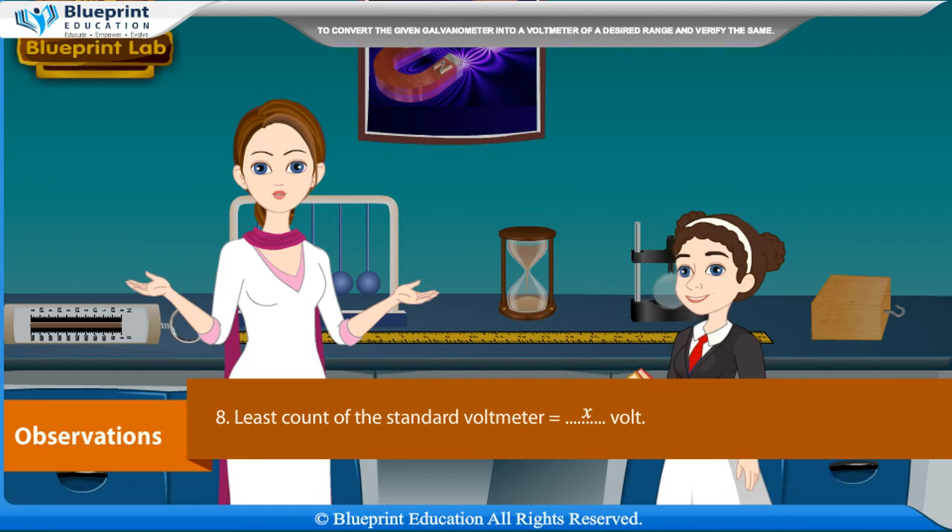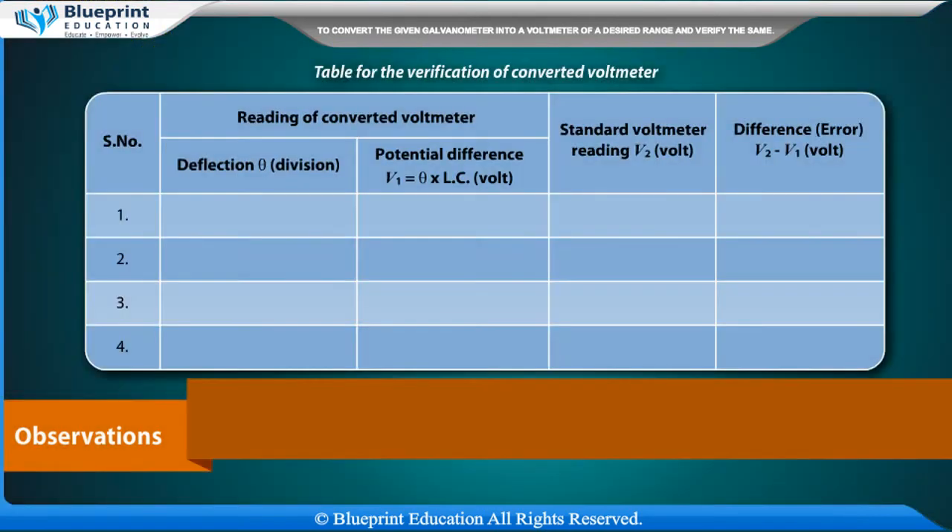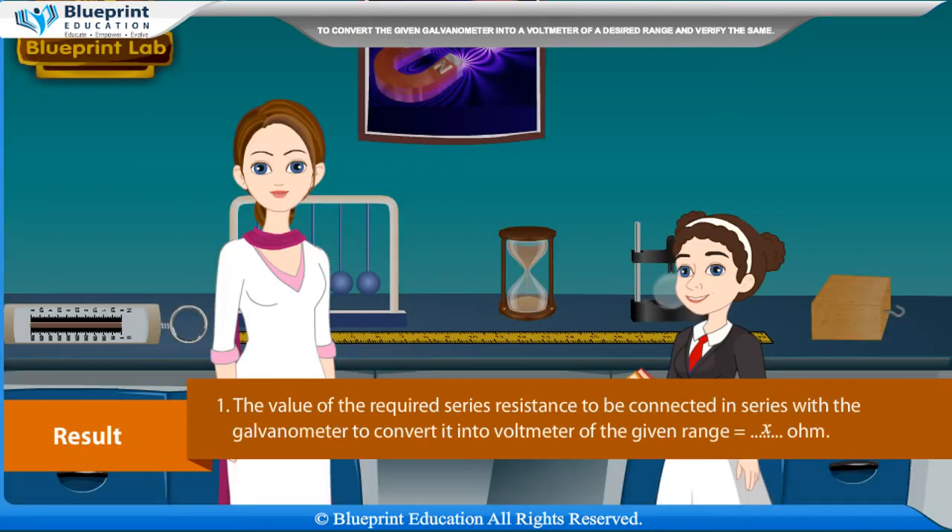Least count of the standard voltmeter = X volt. Table for verification of converted voltmeter: Serial number, reading of converted voltmeter — deflection θ (divisions), potential difference V1 = θ × LC (volt); standard voltmeter reading V2 (volt); difference/error = V2 − V1 (volt).